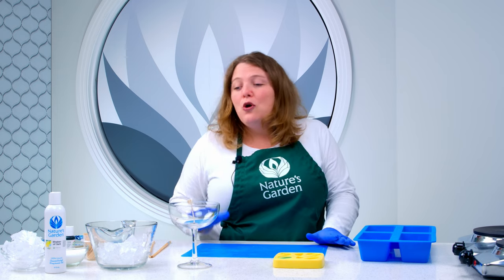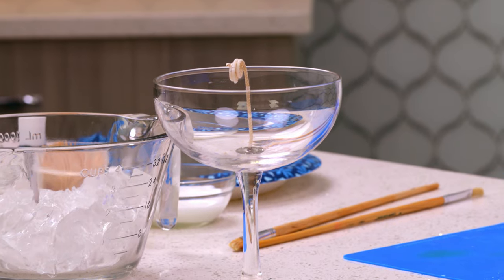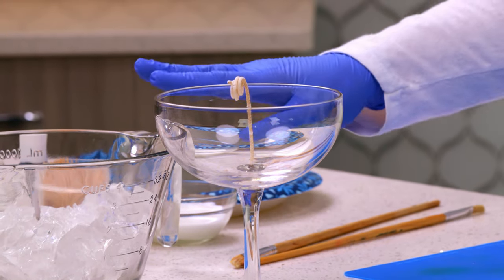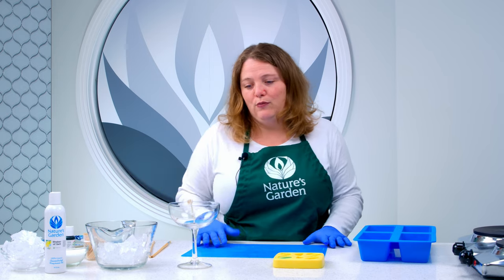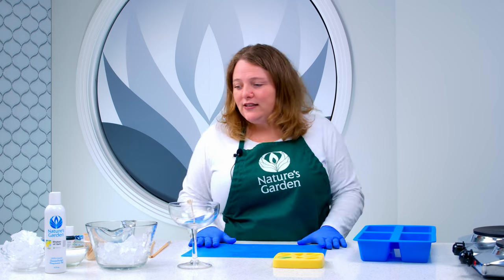The next thing you need to know when working with gel wax: you only want to use half an ounce of fragrance oil per pound. Finally, when it comes to the wick, you don't want to use a cotton wick — we recommend using a zinc core wick. Cotton wicks can absorb the oil a little too much, and since gel wax is primarily oil, it is really important that you use the proper wick. So let's go ahead and get started.